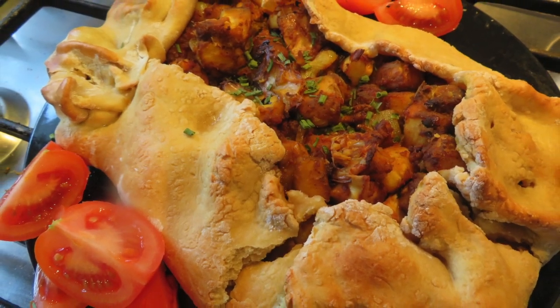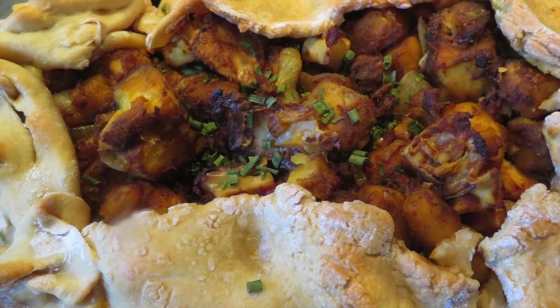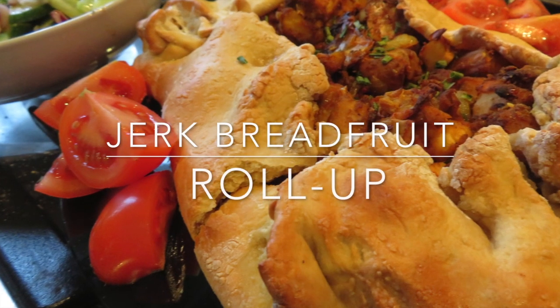Rainbow lover, come to me. Orange, yellow, sea blue, green. We journey through the ocean deep.